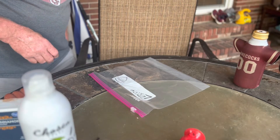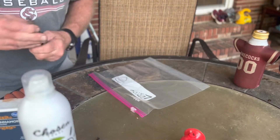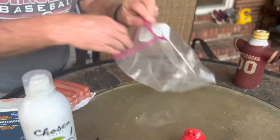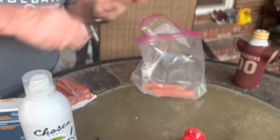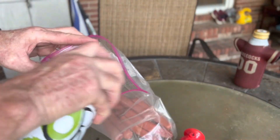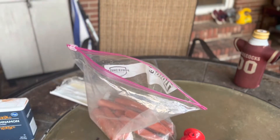We're gonna take our hot dogs — just any old kind of hot dogs that you want — and dump them in this zip-lock bag. Now we've got the hot dogs in the zip-lock bag and we're gonna squirt some olive oil in there. We're gonna use that as a binder.